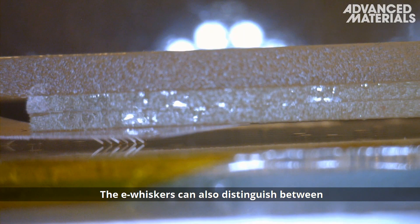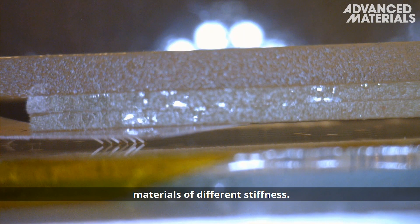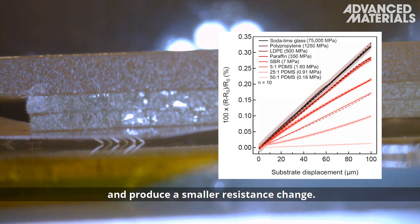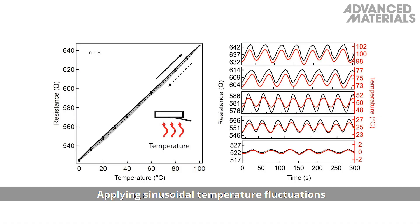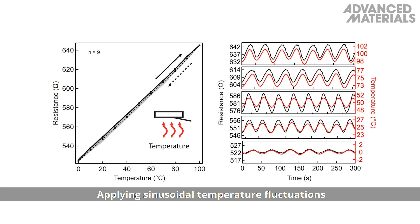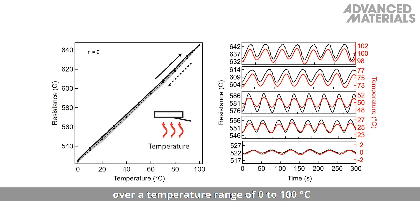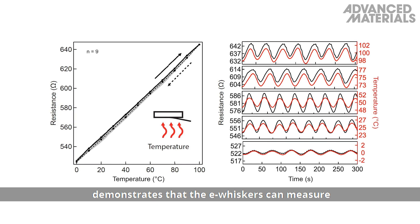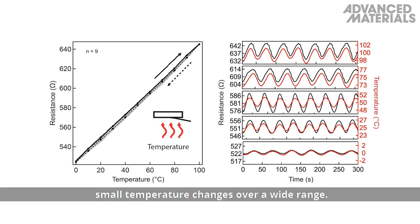The e-whiskers can also distinguish between materials of different stiffness. Softer materials are more easily deformed when contacted with the e-whiskers and produce a smaller resistance change. Applying sinusoidal temperature fluctuations over a temperature range of 0 to 100 degrees Celsius demonstrates that the e-whiskers can measure small temperature changes over a wide range.